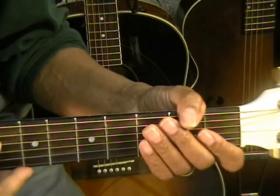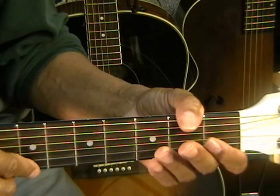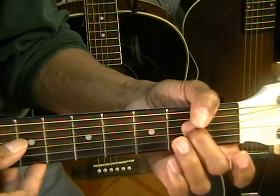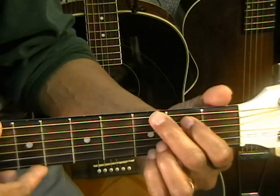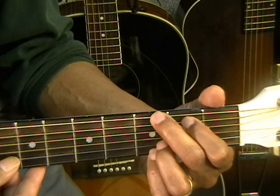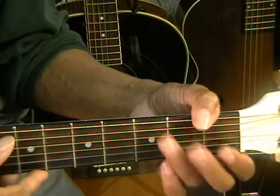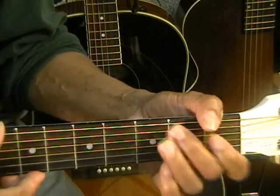But now I'm found. That's D open, then C chord, open G, open G again, then E — second finger at the second fret — and then G chord down to the G string. So: D, C chord, open G, open G, E note, G chord. That's 'but now I'm found.'